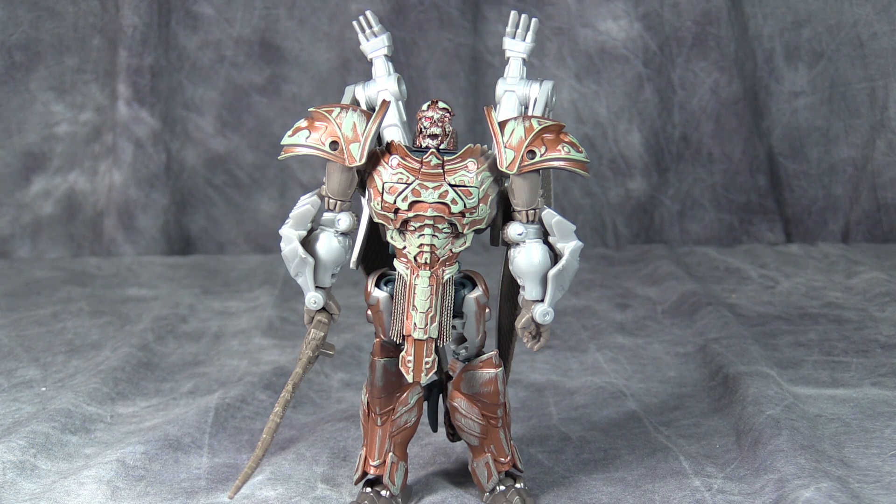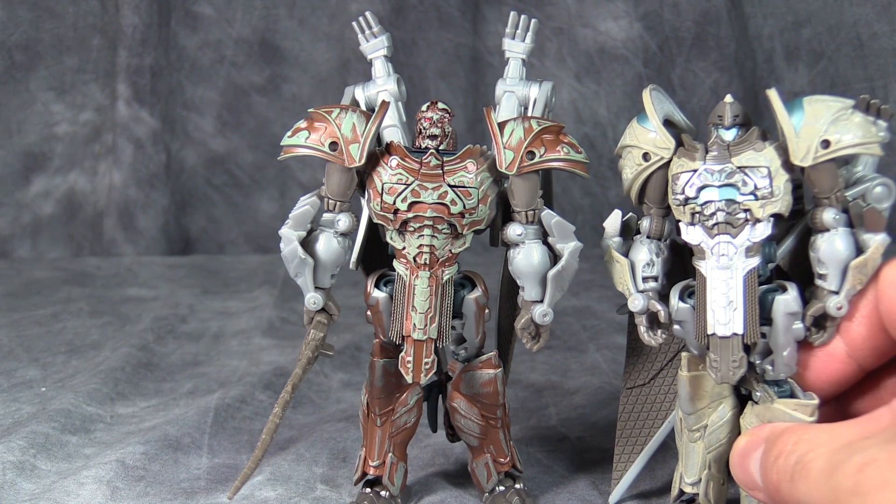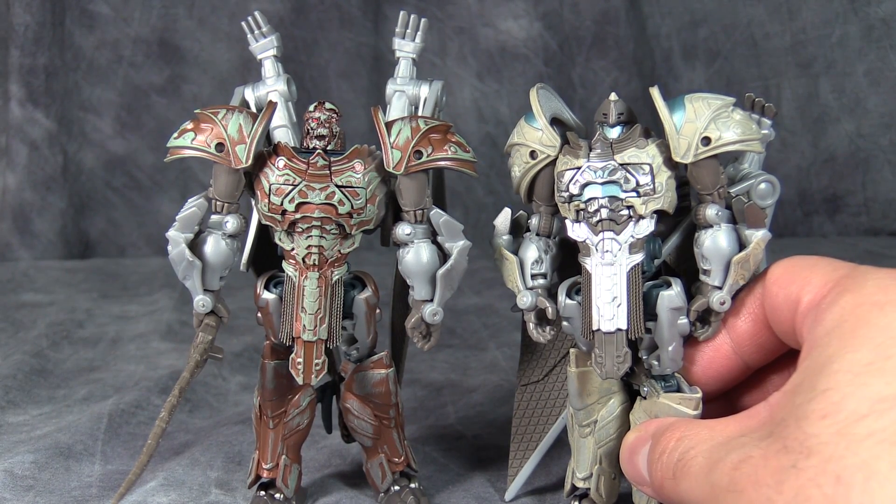This is the same damn figure as Steelbane. It is the same exact mold, all of the parts are exactly the same, just painted differently, with a new decayed head.